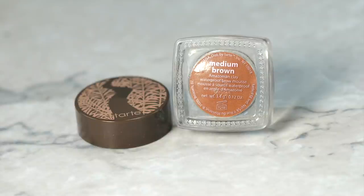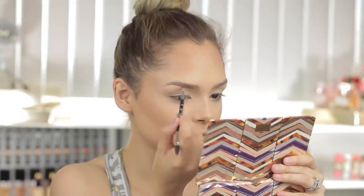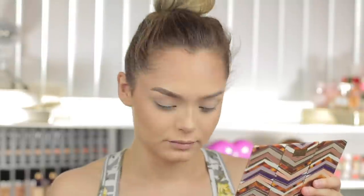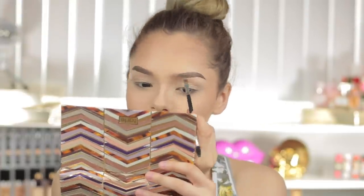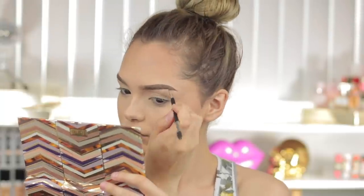For brows, I'm going to be taking an all-time favorite from Tarte Cosmetics — the Amazonian Clay Waterproof Brow Mousse in the shade Medium Brown — and just filling in my brows. I do have a brow tutorial already on my channel; if you'd like an updated brow routine, give this video a thumbs up or leave me a comment and I'd be happy to film that for you.